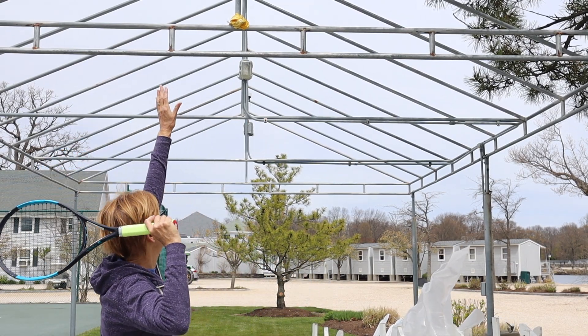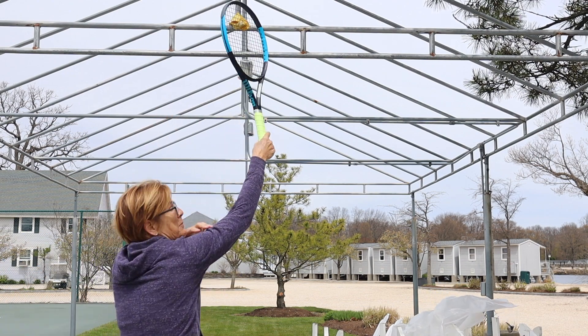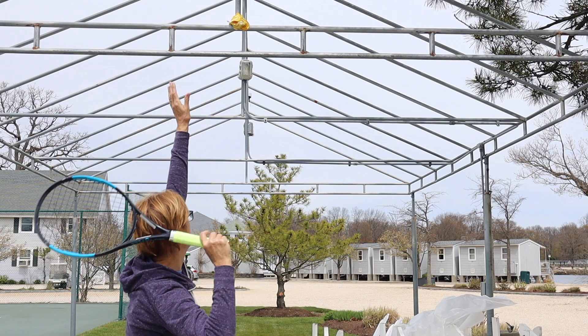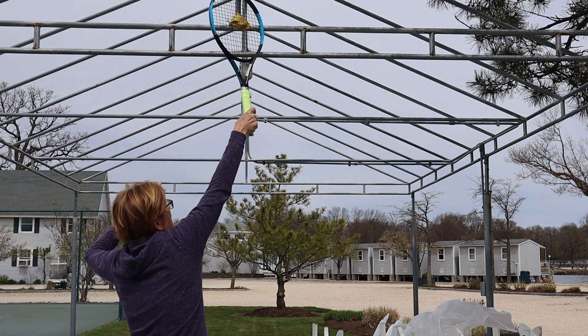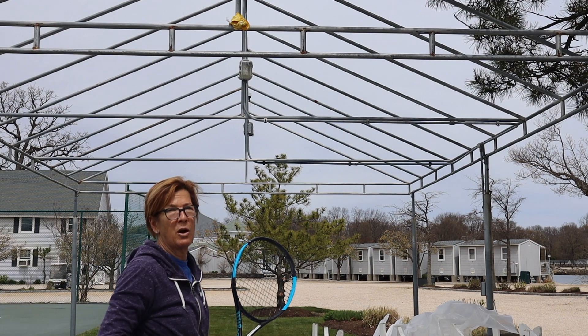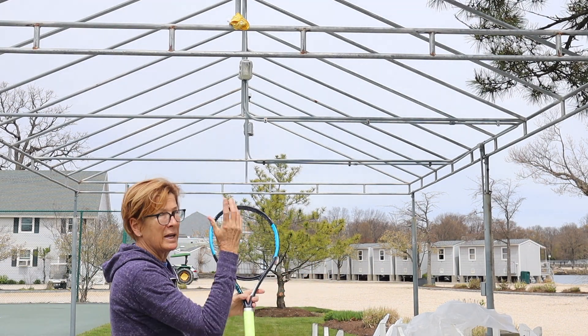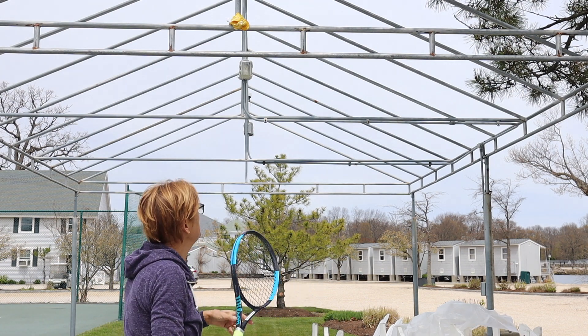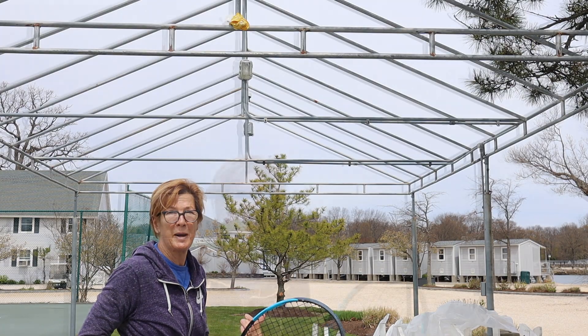Here we are, and we're going to approach the ball. You're going to notice that the ball is pretty much in front of my right shoulder when I go up to hit, and my racket is coming up at an angle. From there, our arm is going to pronate. We're going up to the ball at this angle, and then we're going to go over what pronating is. It's important to see first where your ball toss should be in relationship to your body.